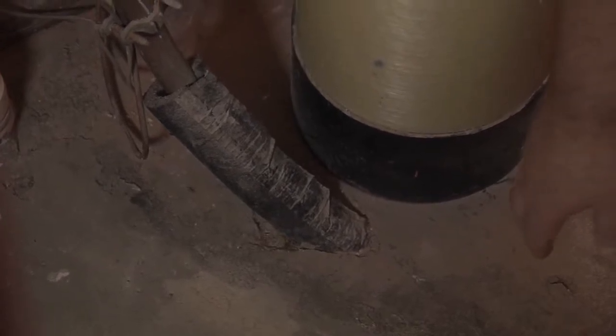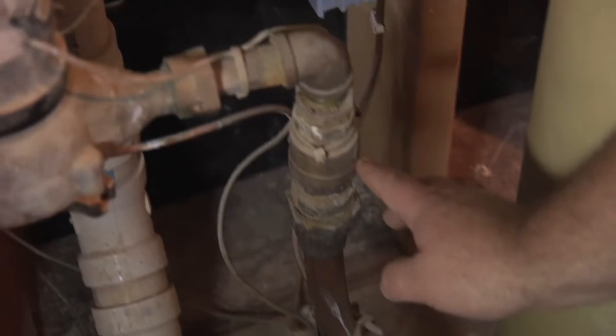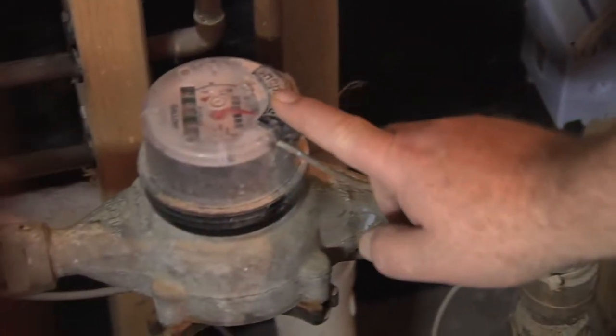What you're going to need to do is to find where that main water shutoff is in your home. Generally, what you're looking for is the place where the pipe actually enters the home. In this home, the water line comes in through the floor, comes up through the valve, and then goes to the water meter.